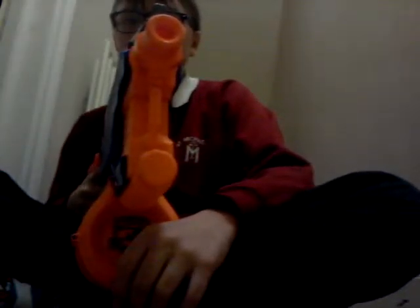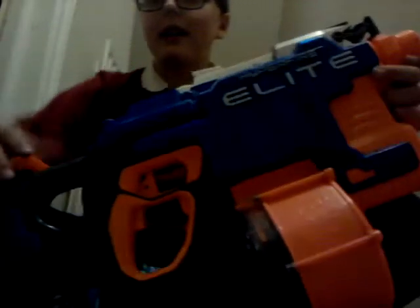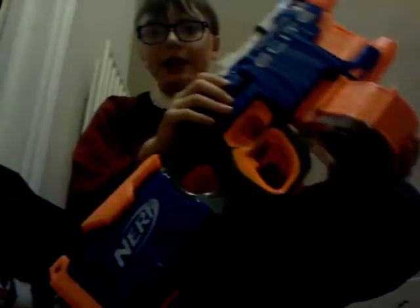The grip is so comfy. If you're left-handed it will work perfectly. I like this gun because it's semi-automatic and it shoots five darts per second. There's a little jam door where you just push that back and open it. This bit here is the power, and this bit is for the mag to come out. That is the Nerf Hyperfire.